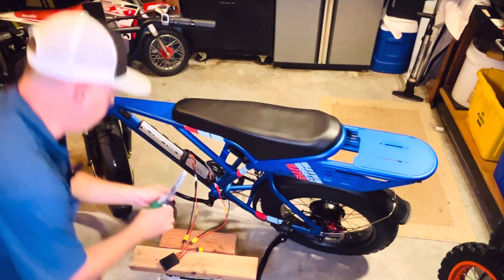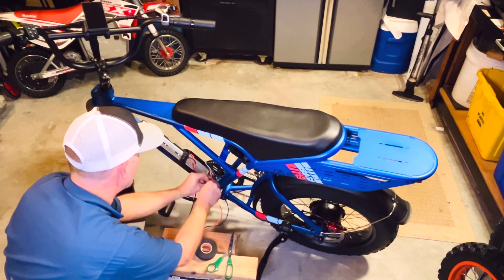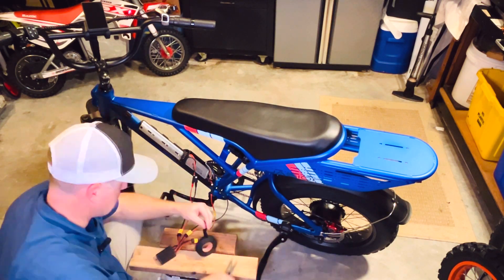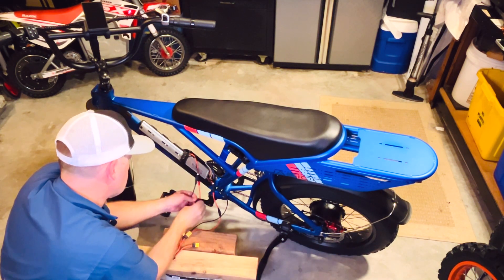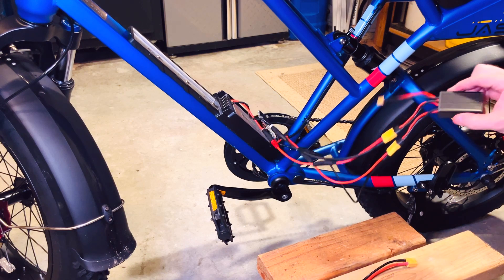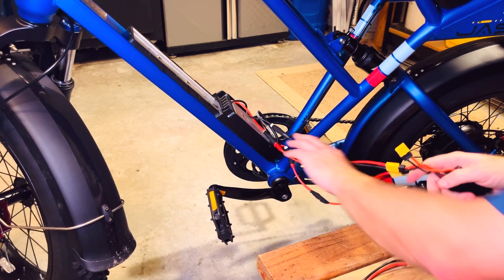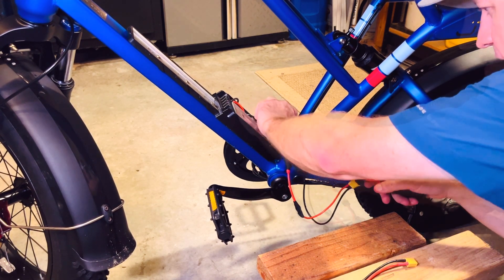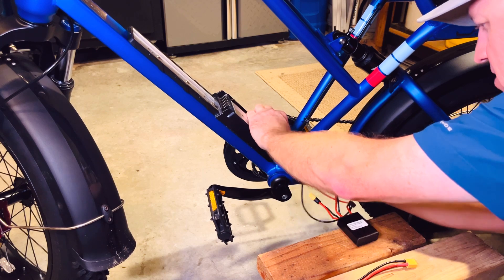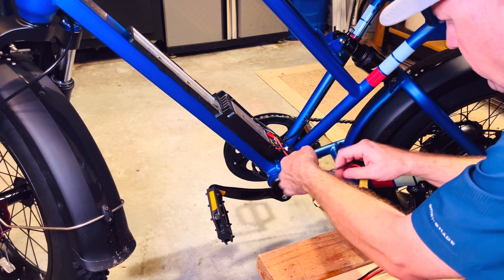I'm going to use the electrical tape to seal off these connections. The zip ties will come in handy as I route the cables out of the bottom of the box — there's a little access cutout here in the bottom of the box and I'm going to tuck those cables in there. Getting all the cables packaged nicely in the frame is what actually takes the longest.